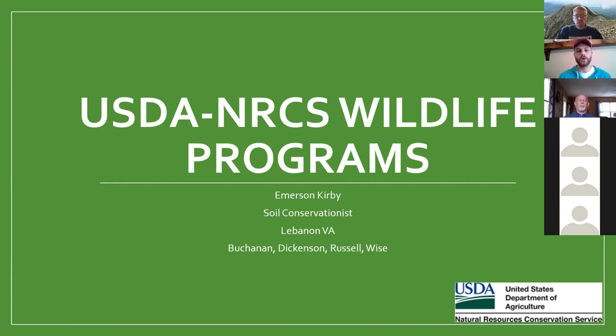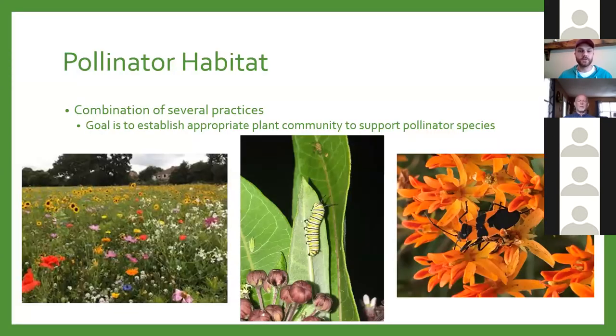My name is Emerson Kirby and I'm a soil conservationist in Lebanon, Virginia for NRCS — Natural Resources Conservation Service. We cover Buchanan, Dickinson, Russell, and Wise counties. A lot of this will apply to Virginia, but with Kentucky being so close, much of it applies there as well. The first thing I want to talk about is pollinator habitat. We used to have a single practice for that, but now it's a combination of several practices. The goal is to establish the appropriate plant community to support pollinator species.